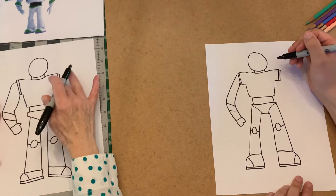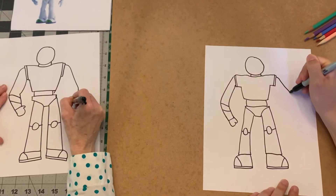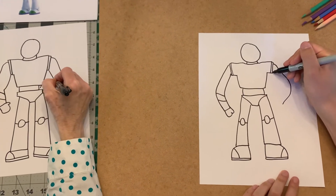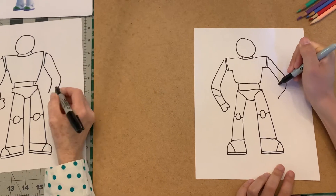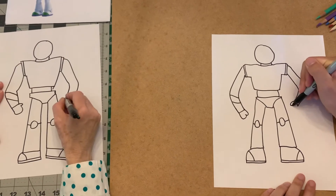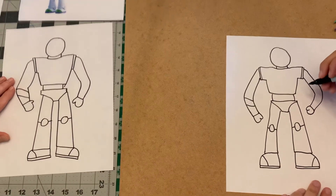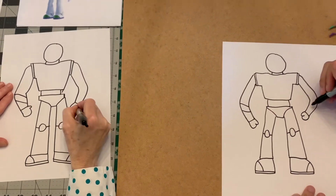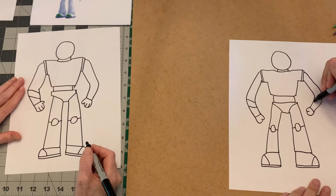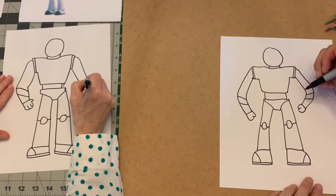Now we're going to do the other arm. We come down and down again, and the inside of the arm — my arms aren't quite the same width but that's okay. The hand is a thumb, almost like a mitten because he has gloves on. He actually has white gloves, and then he has this green stripe on the top of his glove.